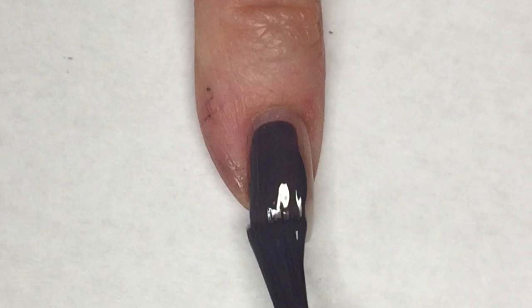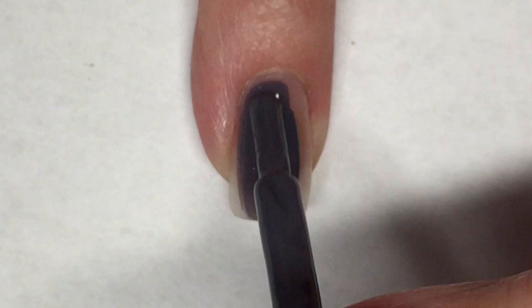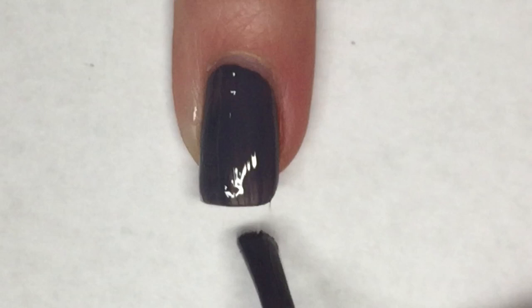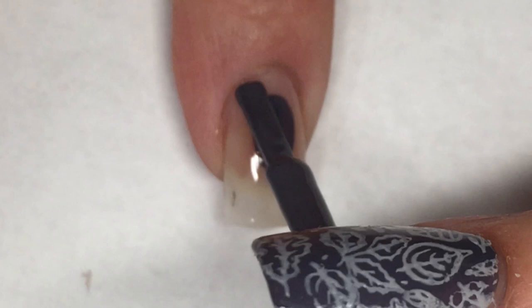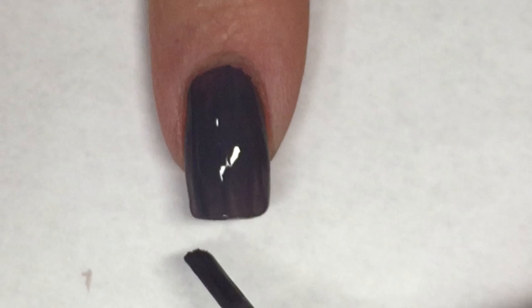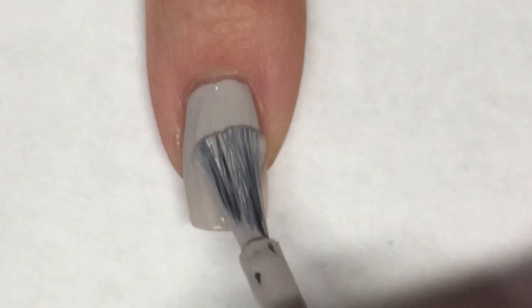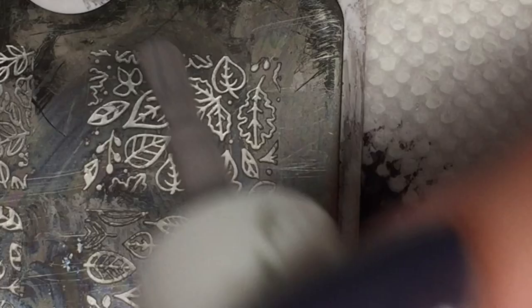I'm going to start this mani off by painting three of my nails in Sally Hansen Extreme Retro Grade. The formula of this polish is beautiful — it is absolutely flawless and completely opaque in the first coat. Then painting my middle finger in Eye Contact. This is another perfect formula polish and completely opaque in the first coat.